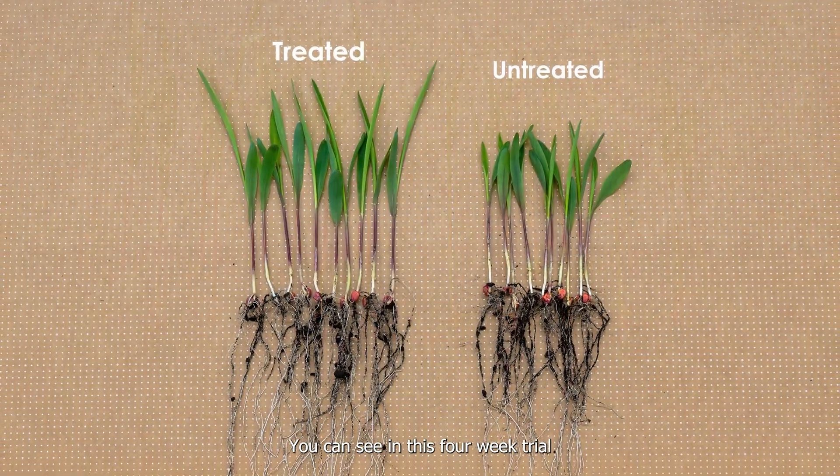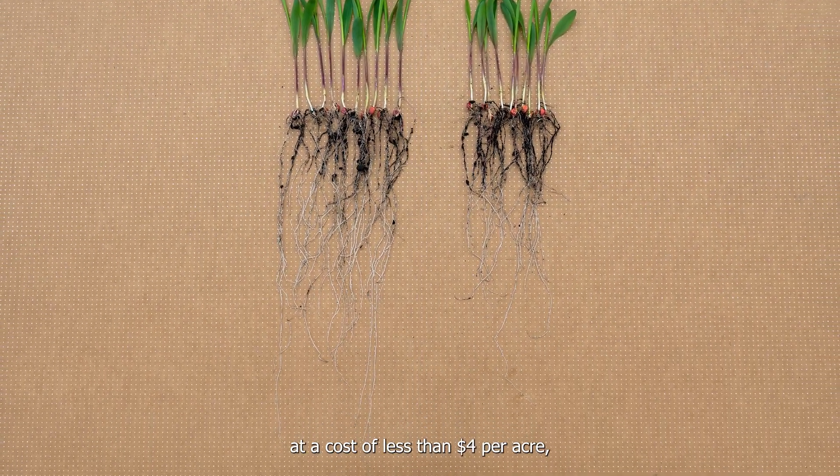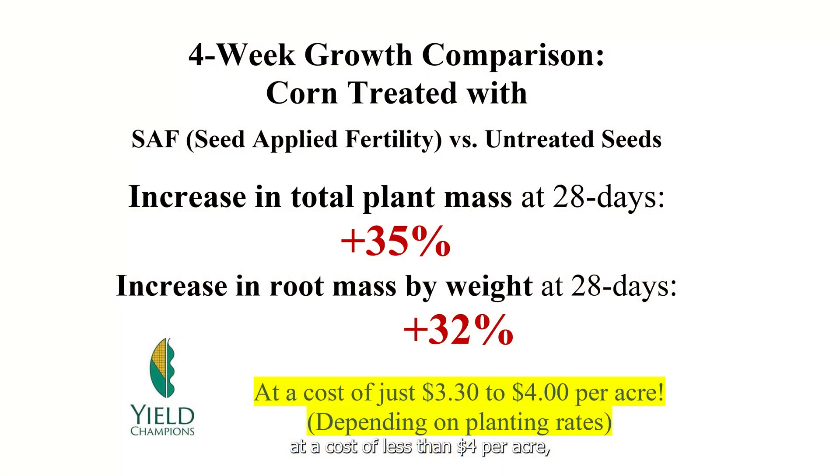You can see in this four-week trial, the difference was significant at a cost of less than $4 per acre in treating this corn at a plant population of 35,000 plants per acre.